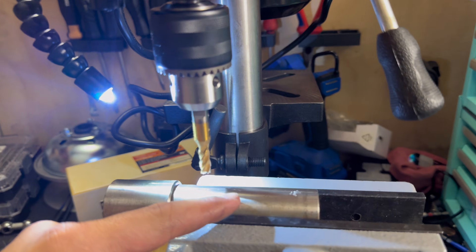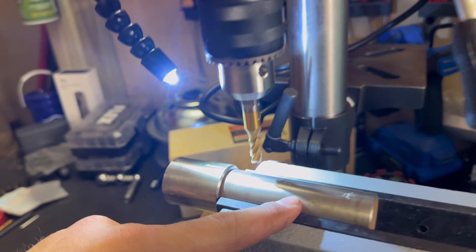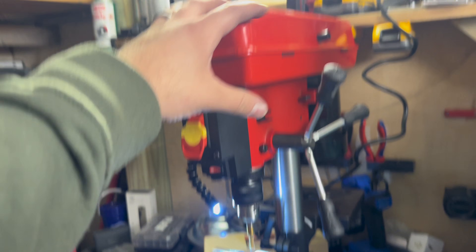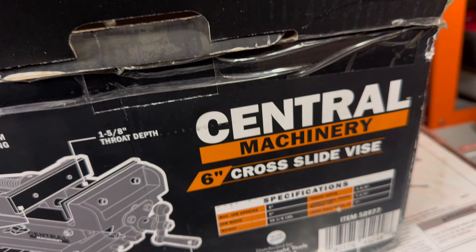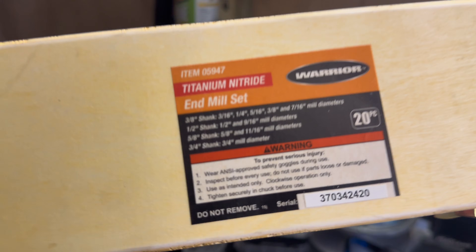I'm not wanting to take a grinder to this, so I went and got a Bauer 8-inch drill press, the Central Machinery 6-inch cross-slide vise, and a set of Warrior Titanium end mills.